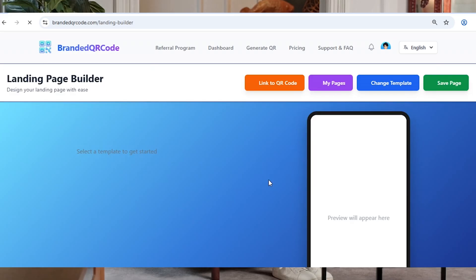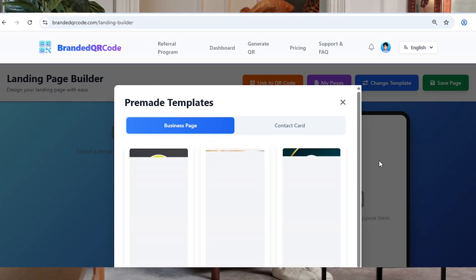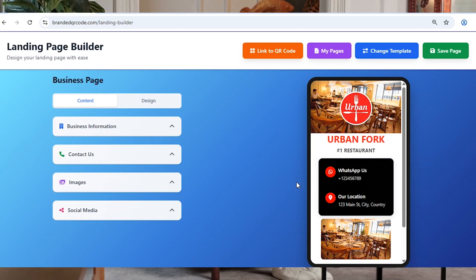You'll now see two choices: contact card or business page. Since we're creating a menu, select business page. From here, you'll see some pre-made templates. I'm going with the second template because it's clean, simple, and easy to customize — a perfect base for our menu card.